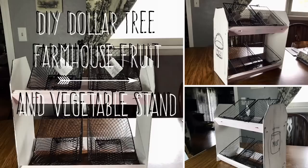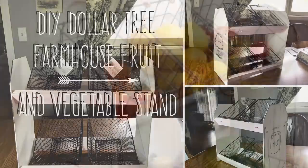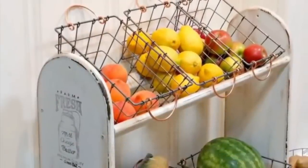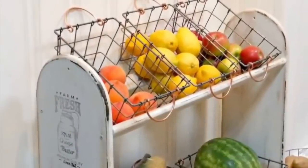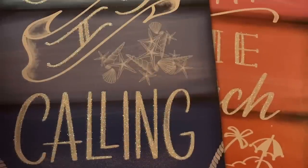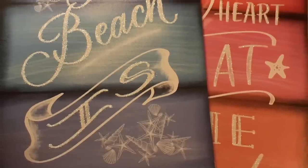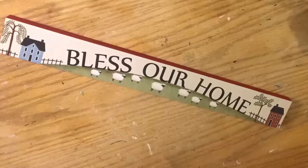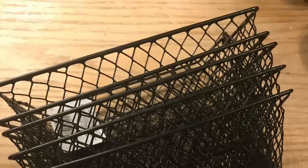Hi everybody, welcome back to my channel! Today we're going to do a DIY Dollar Tree farmhouse fruit and vegetable stand. I was inspired by something I saw in a video of farmhouse kitchens and I was like, yes, we can make that. We're going to use two of these tag signs from the beach section, as well as four pieces of wood art. They do have a new one out now that's a little bit longer — you might be able to get more baskets on.